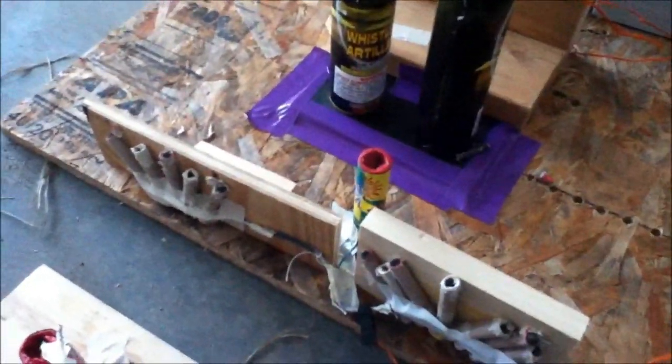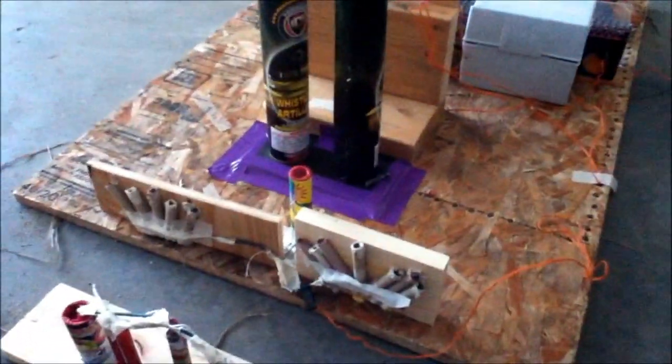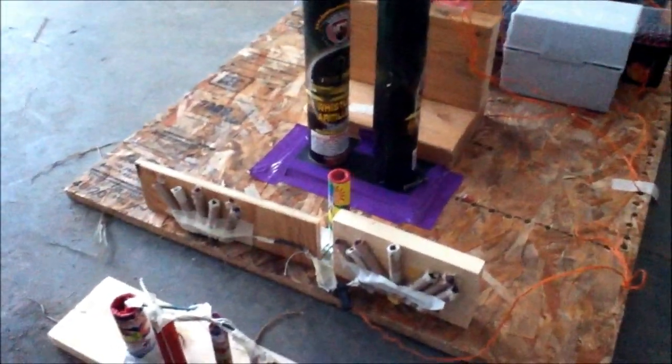Really nice guy, gave it to us for free. It's supposed to go up and just make a bang — it's super loud, like a really loud explosion. So I'm really excited about that. Yeah, that was really nice of him. Because he gave that with the other fireworks we bought, he just said here, test it out, see what it does.